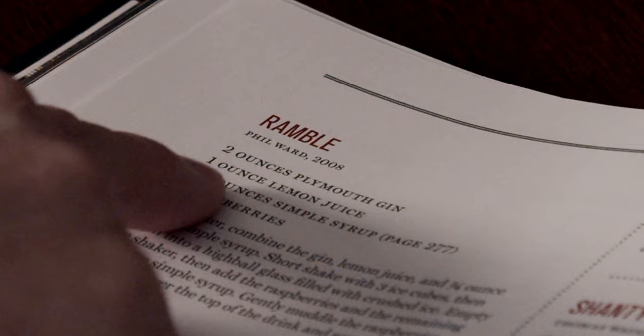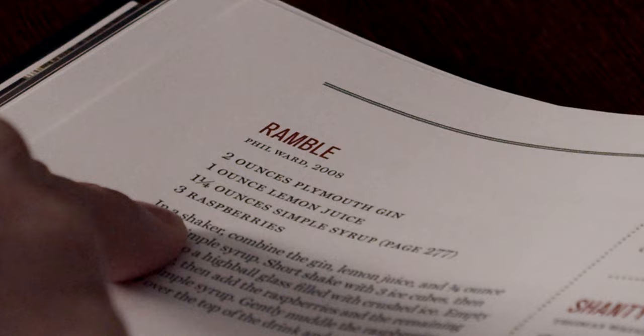This comes directly out of a cocktail book called Death and Company that one of my daughters bought for me. If you take a look at it on page 160, you'll see the ingredients. This list is very similar to Dick Bradsell's the Bramble. The difference is Dick Bradsell used Crème de Mûre to top his cocktail versus the combination of simple syrup and raspberry that Phil used.